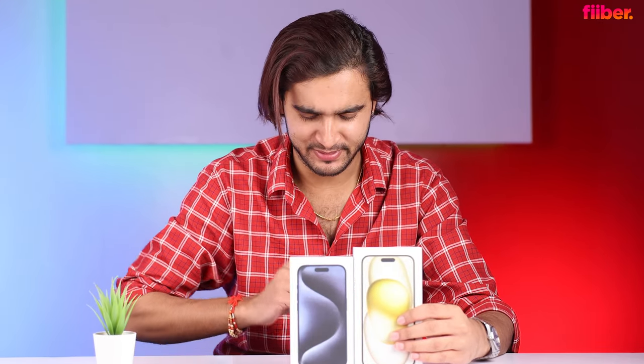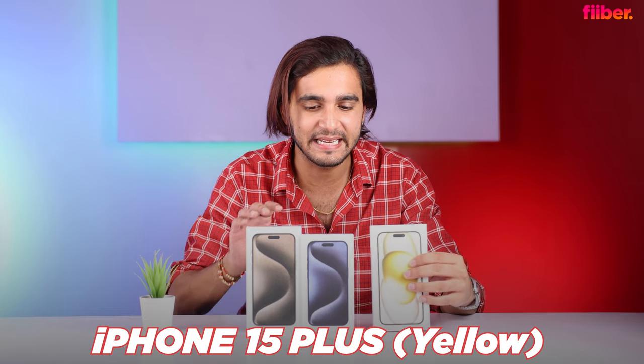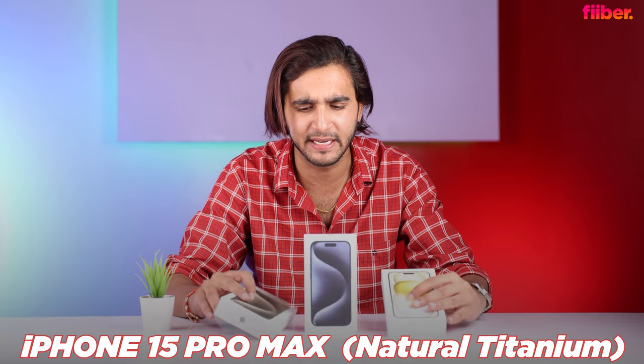Hello everyone, Aman here for Fiver, and today is an exciting shoot day because I have not one, not two, but three new iPhones. This is the iPhone 15 Plus in yellow, this is the iPhone 15 Pro in blue titanium, and of course this is the big boy, the iPhone 15 Pro Max in natural titanium. I wish I had the standard iPhone 15 as well, but let's not be greedy. In this video I'll be unboxing these new iPhones and sharing my first impressions.